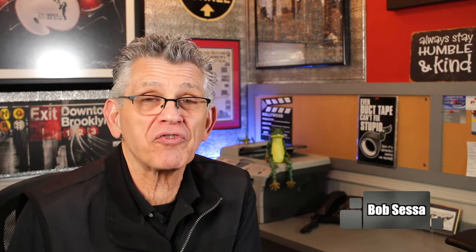For all you newbies out there, if this is your first time, please hit that subscribe button and hit that notification bell so you'll be notified when I post new videos.